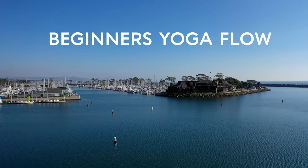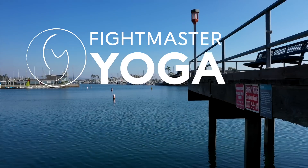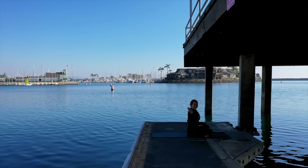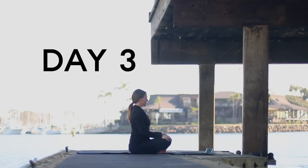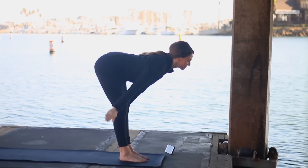You are about to practice a 15-minute beginner's yoga flow. Welcome to Fightmaster Yoga, I'm Leslie Fightmaster, and in today's class we are starting to learn sun salutations.